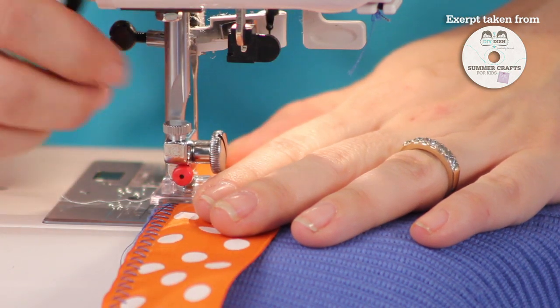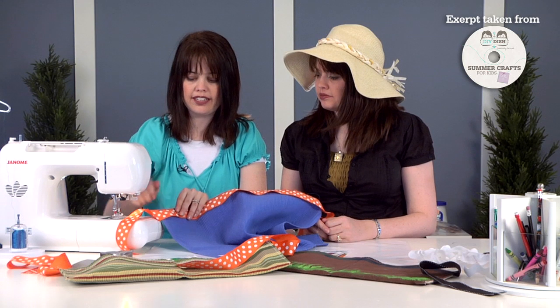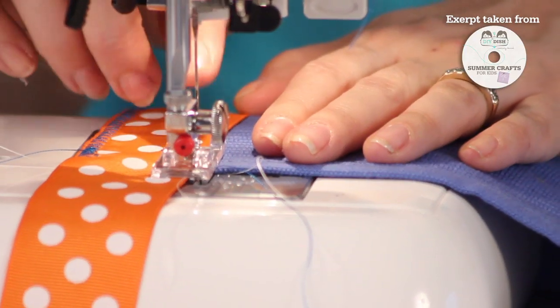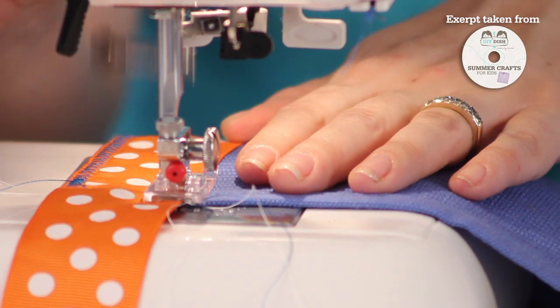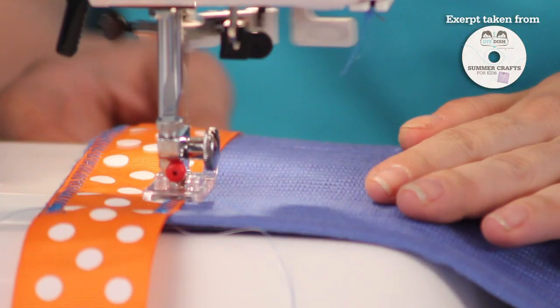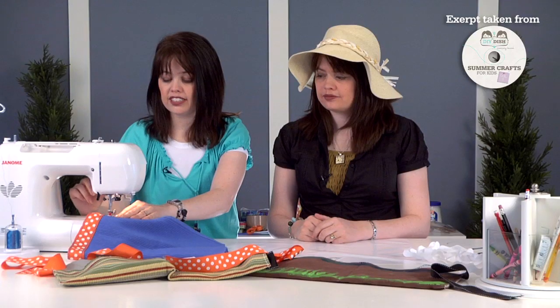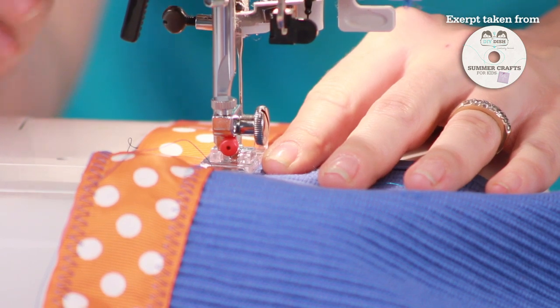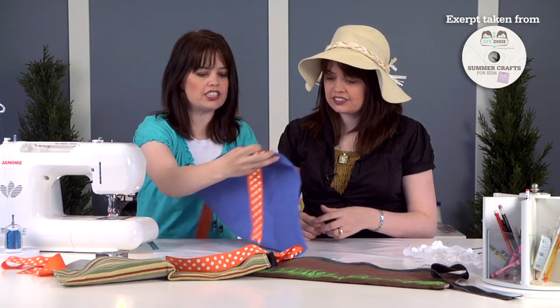When you reach the end, backstitch again to secure it, then remove it from the machine. You'll notice there's a flap still on the ribbon, so go back and stitch down the other side of the ribbon. Place it again under the needle at the inside edge, backstitch, then move forward — again gently gliding the placemat through the machine, keeping hands well away. When you reach the end, back-tack, move forward, and remove it. Cut your threads and now the ribbon is sewn along the top of the placemat.